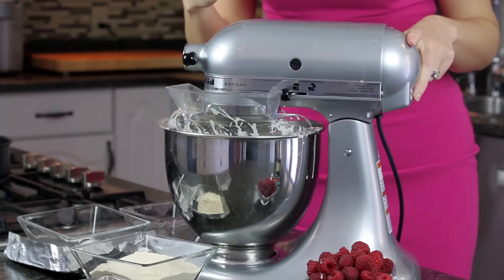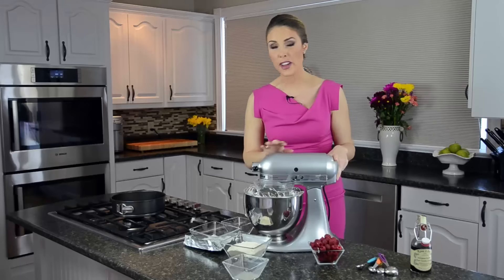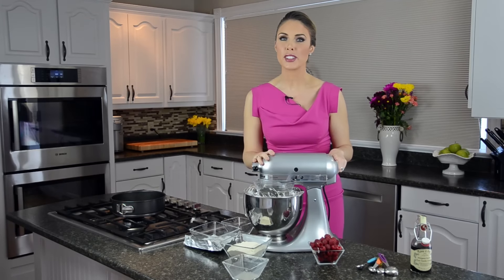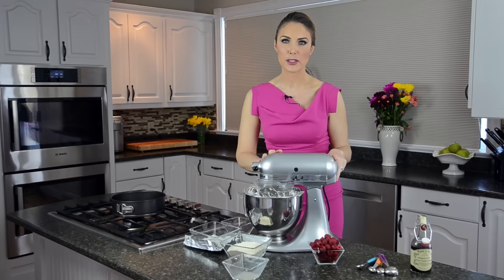I was using a new paddle that has rubber on it and found it sprayed up too much, so I've switched out to my whisk paddle. You'll probably want to do the same thing because it just sprayed everywhere and made a huge mess.